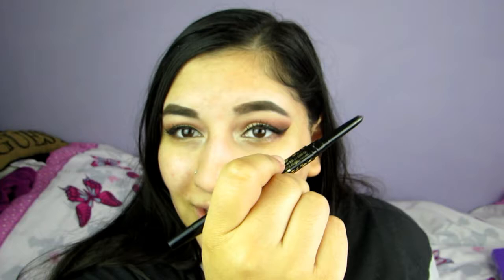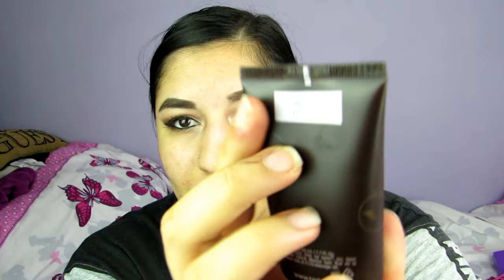Today I'm using the Tarte Amazonian Clay Full Coverage Foundation in the shade Medium Honey. I have never used this before so this is kind of a first impression. I'm going to be using a Blank Canvas Cosmetics F20 brush and spray it with a bit of Fix Plus. I really love the packaging, but I'm not sure if the shade will be right because I ordered it off QVC — I think it might be too dark.